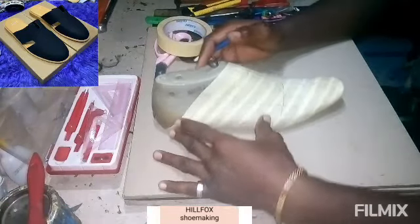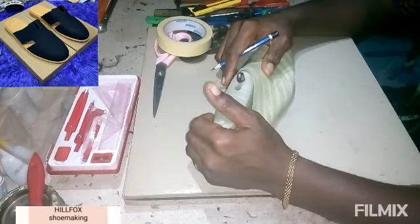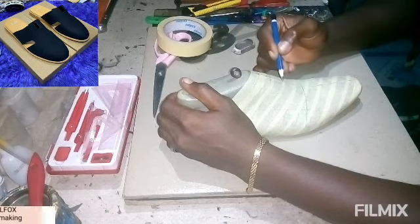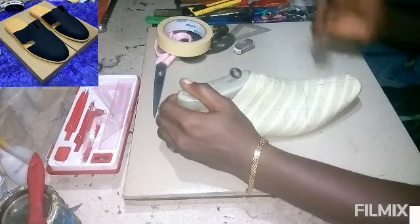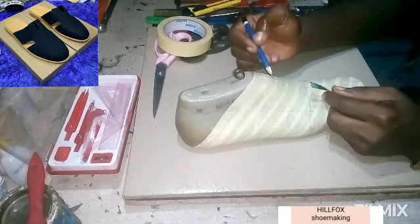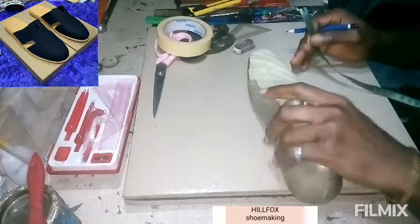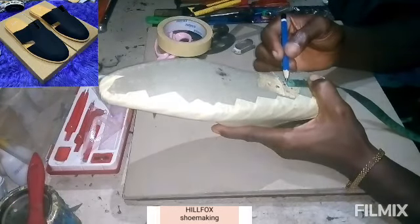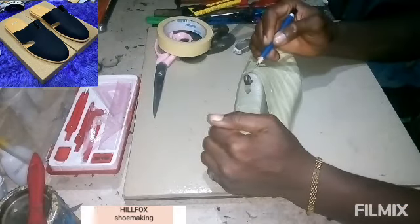After finishing masking your last, take your center line, vamp line, quarter line, and low lateral instep point — we are going to need them for this pattern. After doing that, take a measurement from here down to this point: one and a half inch. Then turn the back of the last and take three inches from the back of the last to this point.